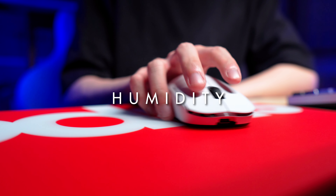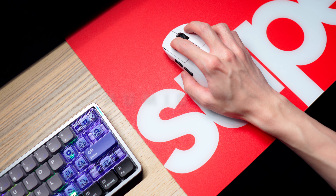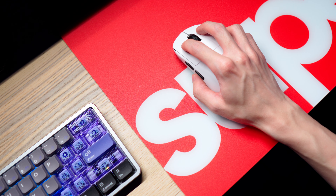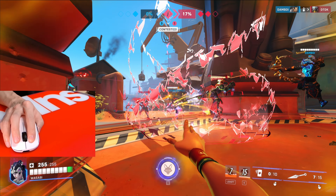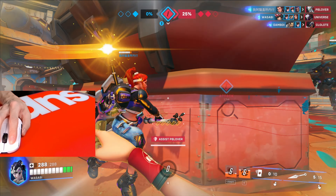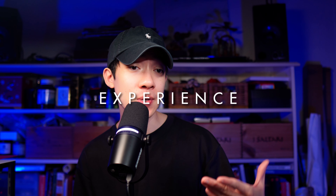In humid environments, like with most pads, it's when your skin with sweat and humidity gets clingy to the surface and it gets in the way of your arm movement. With this pad it's really no different, so with that in mind I do recommend trying a gaming sleeve, which Pulsar does sell on their website.